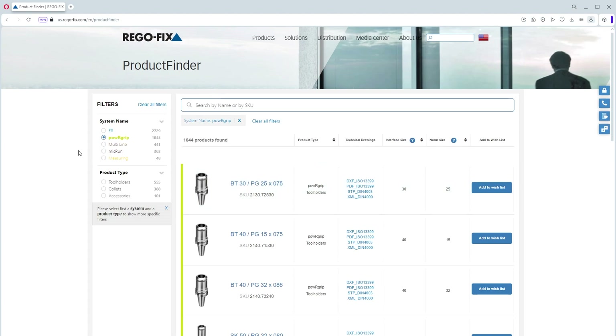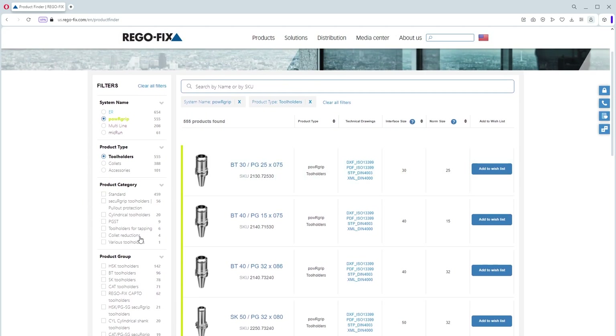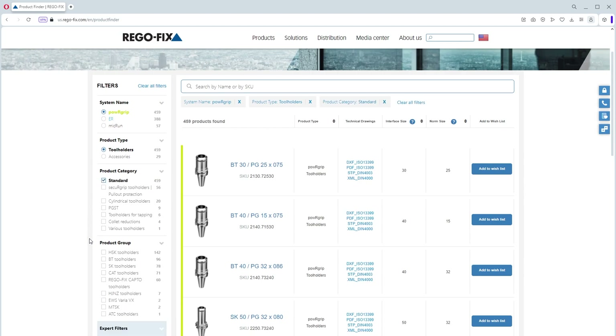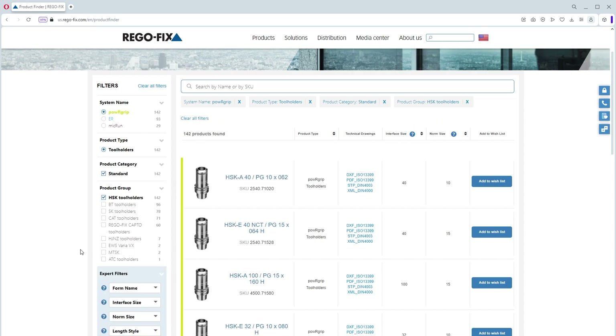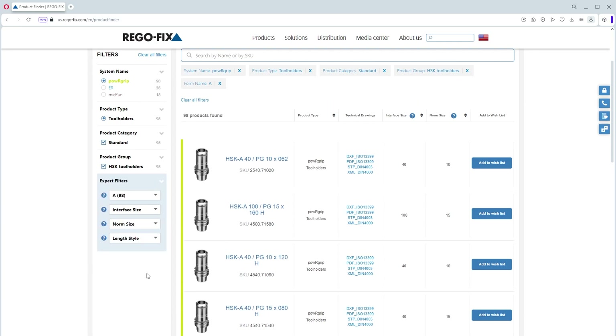Along the left side of the screen you can go through and pick your system, the type of search you want to do — tool holders, collets, or accessories. Let's go for a tool holder first. It brings up another subcategory so we can check whether they're standard holders, HSK, BT, SK, or CAT. Let's go HSK. I can then select the form — I want Form A, size 63, and PG 25.